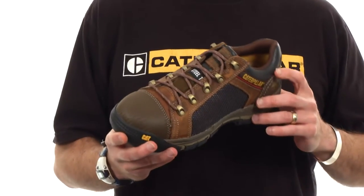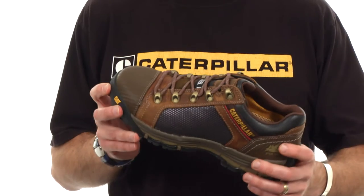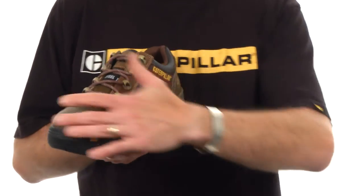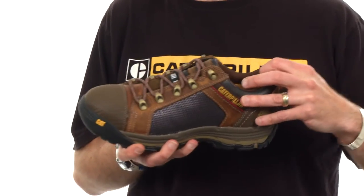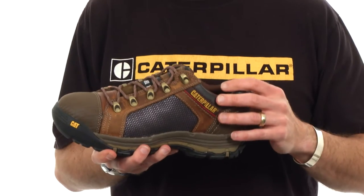The Convex Low is a light hiker inspired low-cut safety boot that's designed around Caterpillar's ergo principles. What I mean by ergo is that we're trying to design these boots and shoes around the foot and around the natural contours and natural motions of the foot.